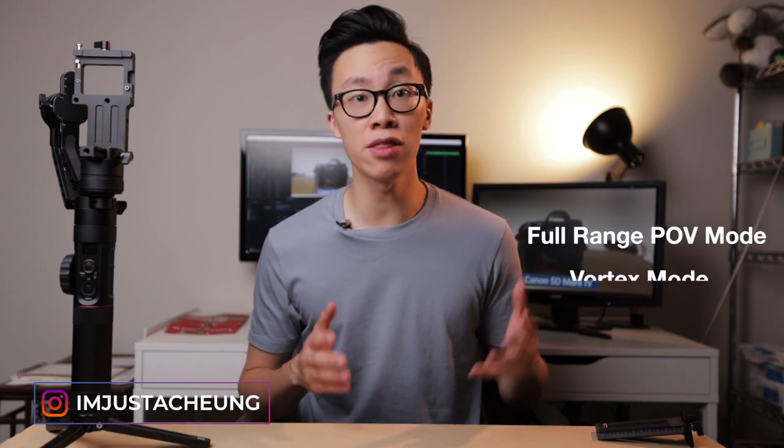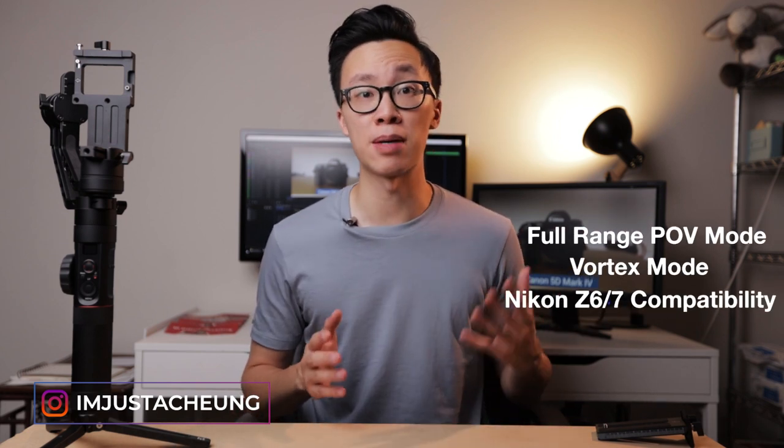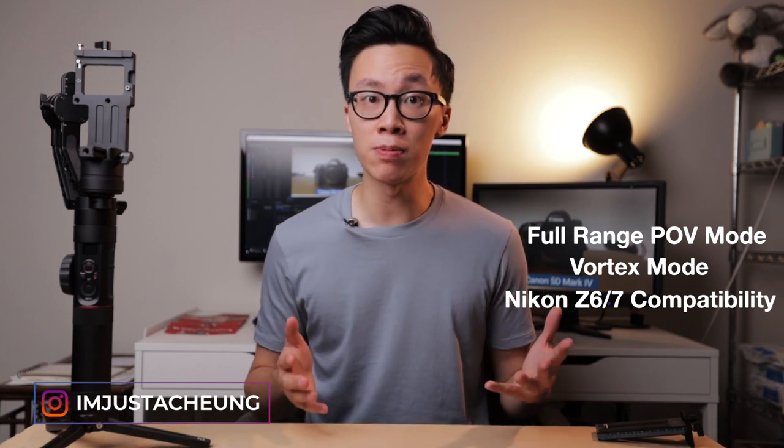What's up everybody, my name is Alex Chung and today we are talking about the new features on the Zhiyun Crane 2. Zhiyun recently came out with a new firmware upgrade to the Crane 2. This new update features two new shooting modes — a full range POV and the Vortex mode — as well as introducing compatibility with the Nikon Z6 and Z7 mirrorless cameras. It's an incredible update to an already two-year-old gimbal that breathes new life into it, and it's really nice to see that Zhiyun is constantly trying to give the best possible experience for these gimbals.